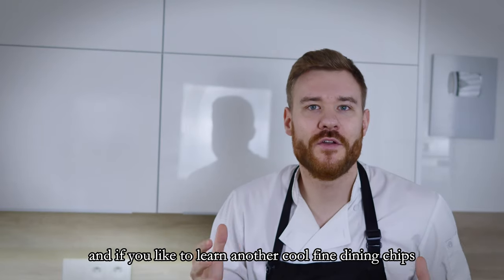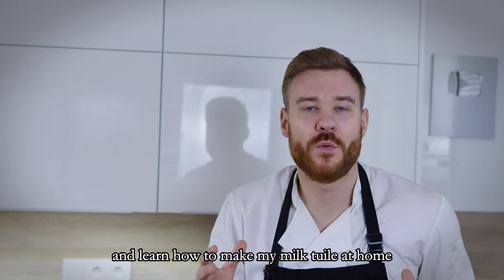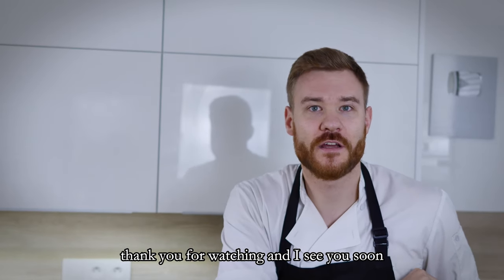If you would like to learn another cool fine dining chips recipe, check out this video and learn how you can make my milk tuile at home. Thank you for watching and I'll see you soon.